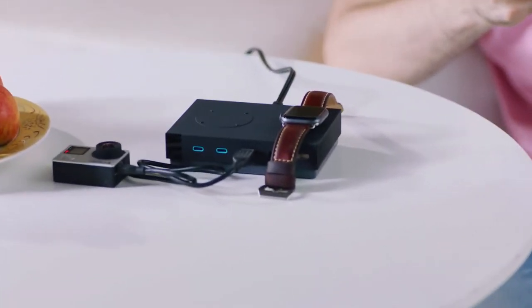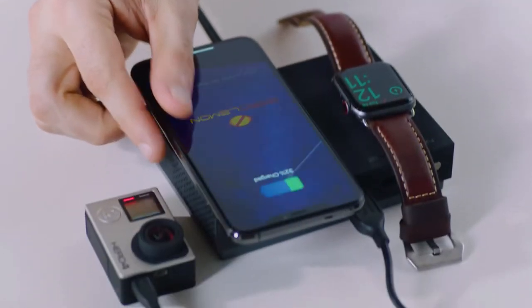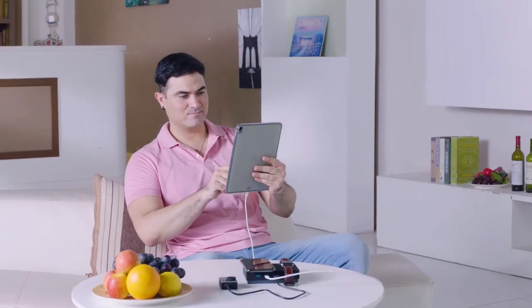ZeroLemon 130 Watt Charging Station, equipped with innovative smart ultra-charge technology, inspired from a minimalistic design philosophy, is bound to make your mobile device life easier and more convenient.